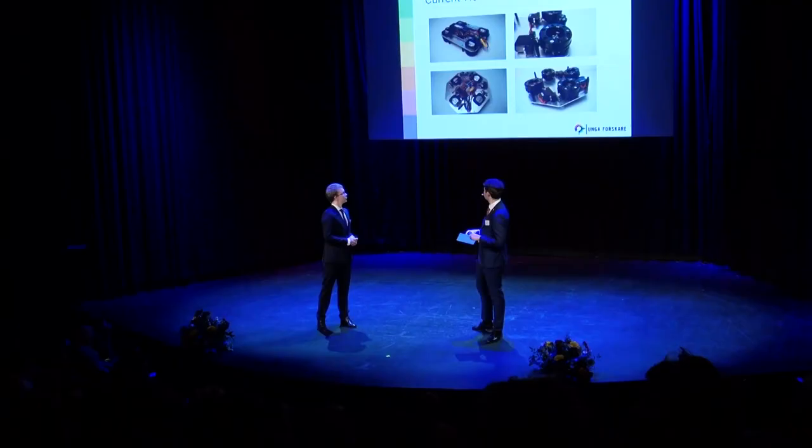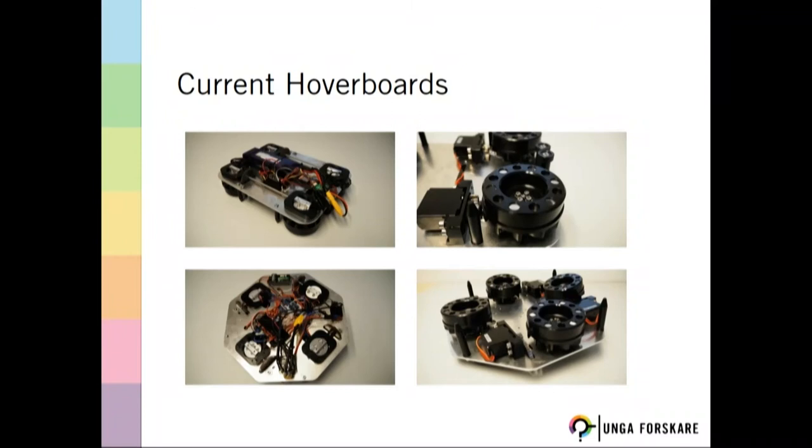Now we want to show you our current hoverboard models — we have two right now. Both are CNC milled and not 3D printed like previous versions, which allows more precise manufacturing using more rigid material, resulting in better controllable and smoother movement. The two top pictures show our current train-based model, which has four thrusters that can be tilted along one axis — left and right — allowing it to move along one axis. The two bottom pictures show our current hoverboard, which is able to move freely in any direction over an aluminum surface using two pairs of thrusters tilted orthogonally to each other.